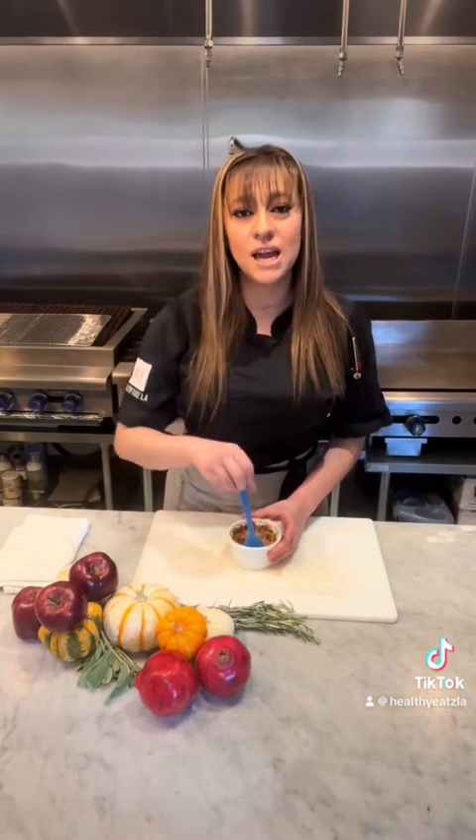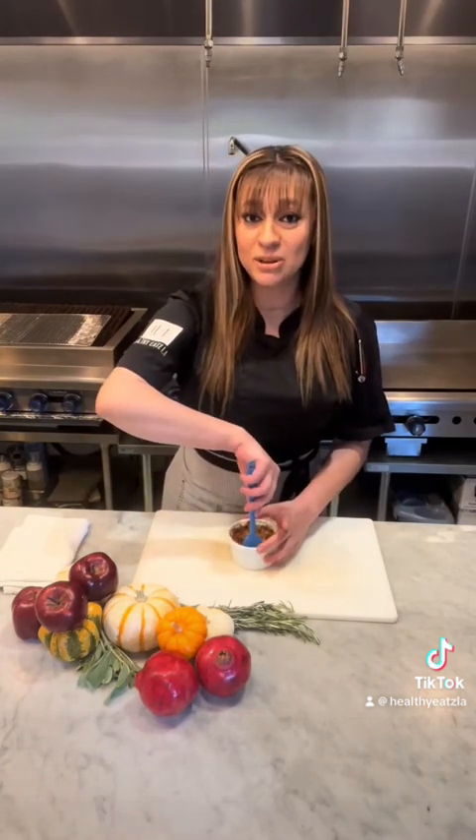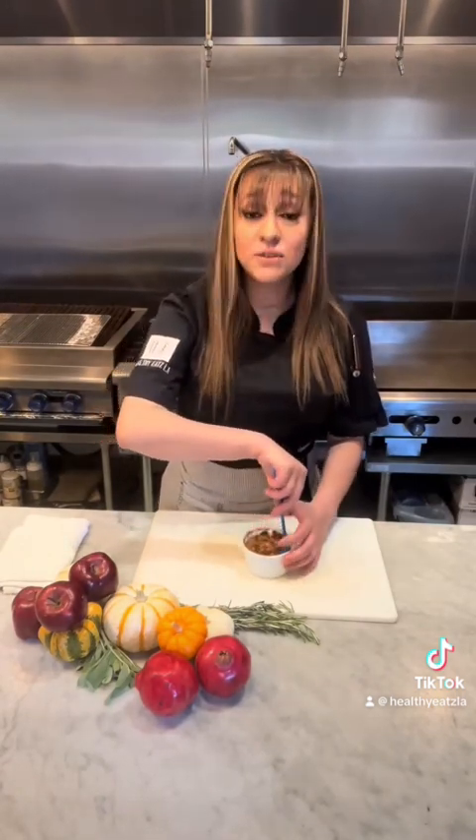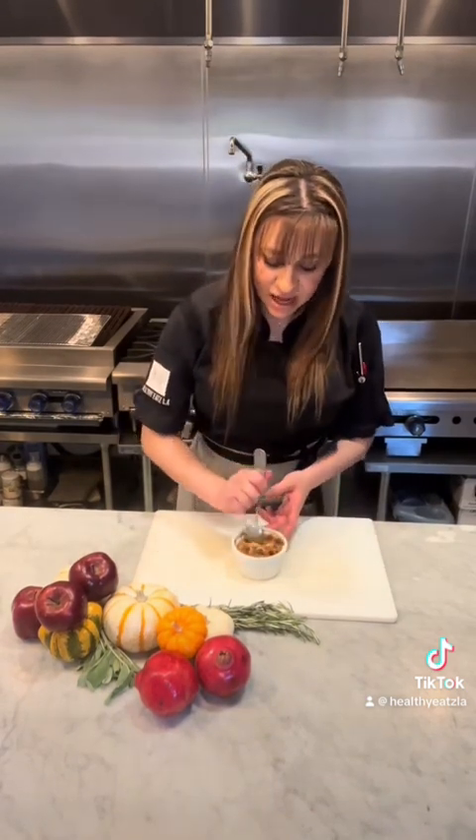But here at Healthy Chile, we took it a little step further and made you a keto apple crumble, so you can enjoy your favorite dessert with fewer carbs. Now we're going to take a little taste and see how this turned out.